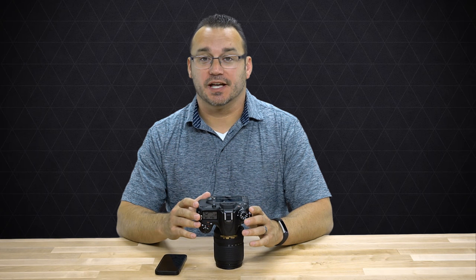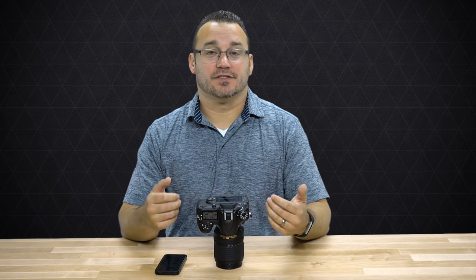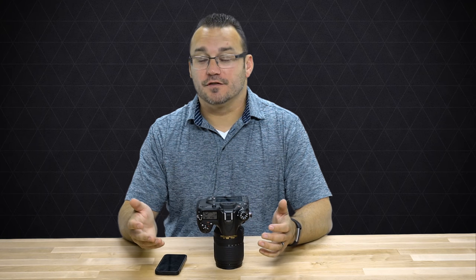Your Nikon D7200 has both NFC and Wi-Fi. NFC is a connectivity feature called near-field communication, which with some devices allows you to just simply tap your phone to the side of the camera and it will automatically connect. The Android device I personally have does have NFC, but with newer versions of Android it just doesn't seem to work.